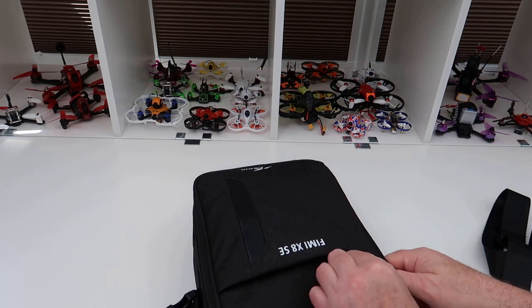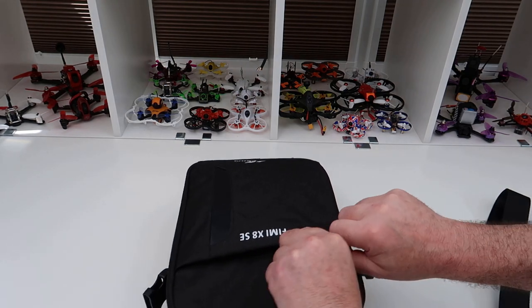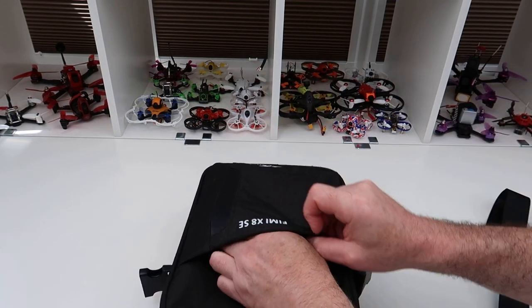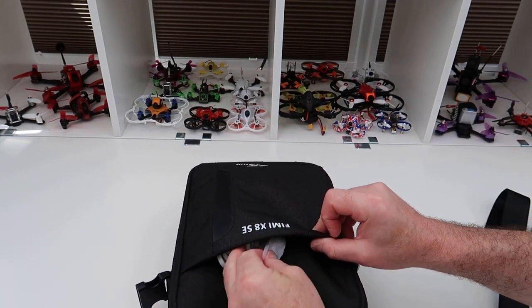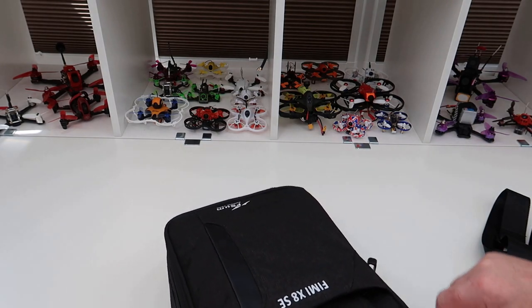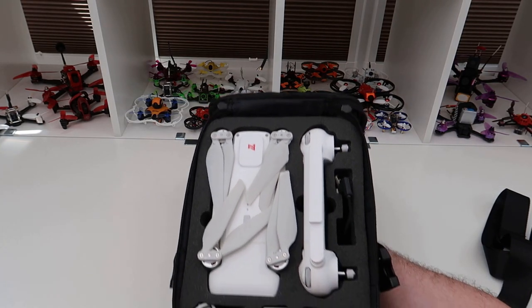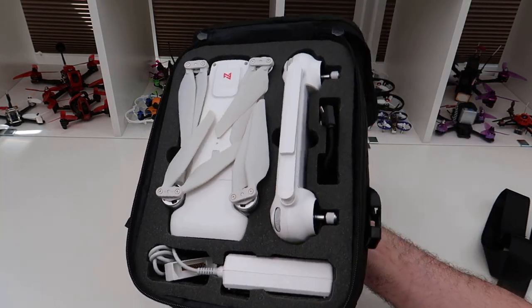So before I open it I'll just show you in here — you've got storage. I've got my power cable in here and spare props etc. And then if you open up the bag, there you go — as you can see it fits. If I could get it on camera it'd be better.